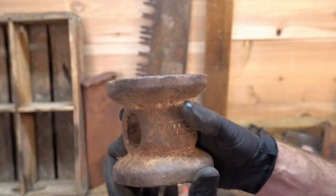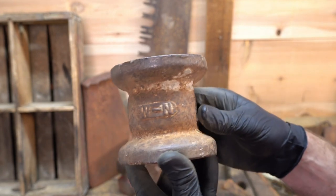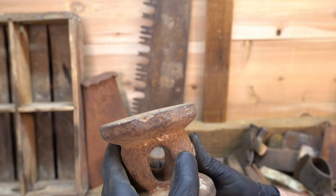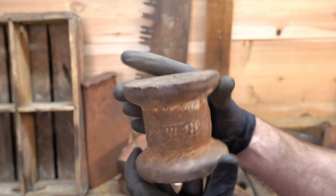I probably won't put a handle on this. I think it'll just sit on the bench and maybe use it as kind of like an anvil or something. I'll clean it up — looks like it's got some concrete on it.